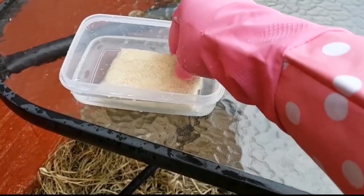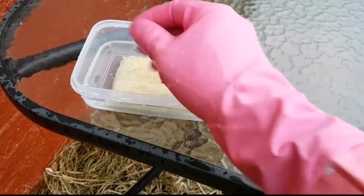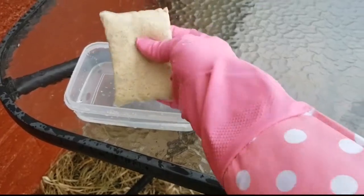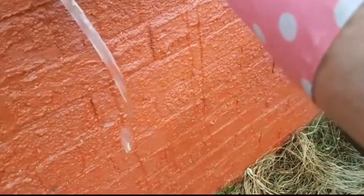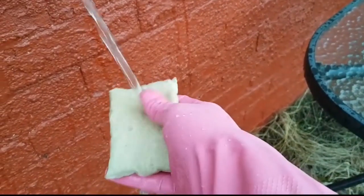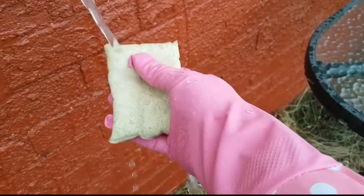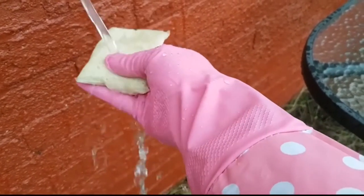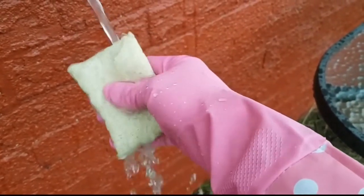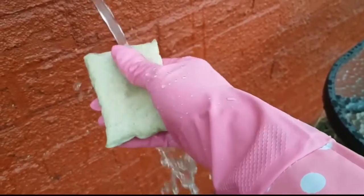Right, 24 hours on — the bleach has done its job, it's a lot whiter than it was before. I've got this rather attractive glove on here because we don't want to get bleach on our clothes or on our skin, so we need to be careful. We're going to give it a right good rinse out again — not really bothered about getting any chlorine or chloramine from the tap water because it's been sitting in bleach anyway. Just give that a right good rinse before we move on to the next step.